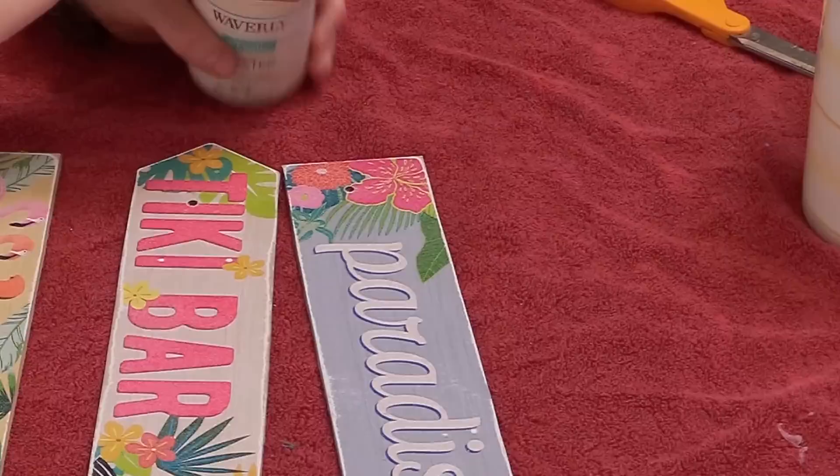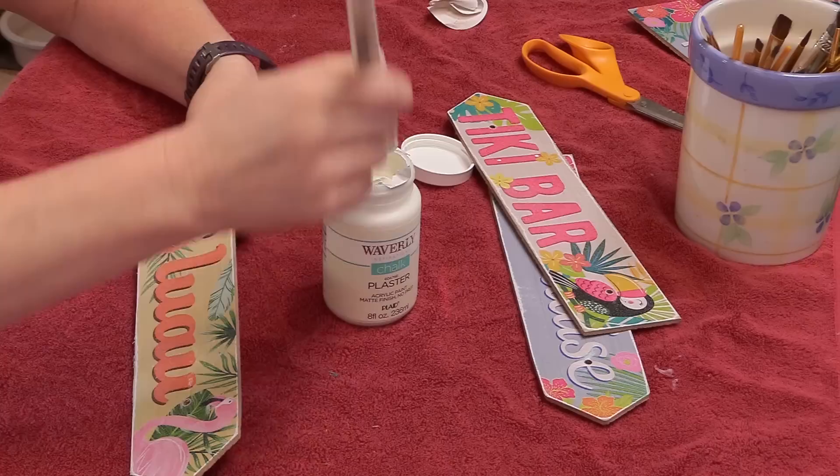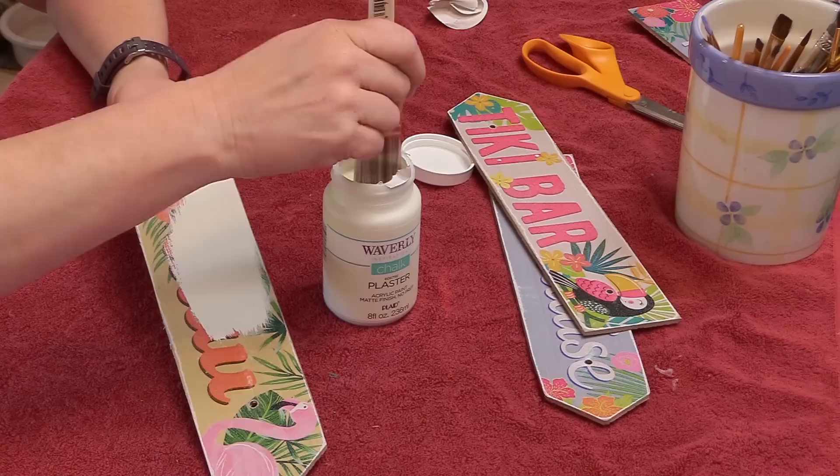Then it was time to get to work. I used some chalk paint that I got at Walmart and just painted the signs with the chalk paint. I actually ended up doing two coats of the paint just to make sure it was completely covered and had a really nice base.